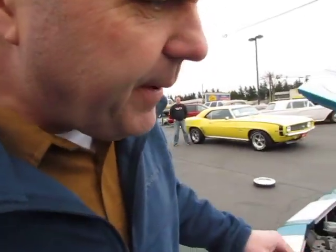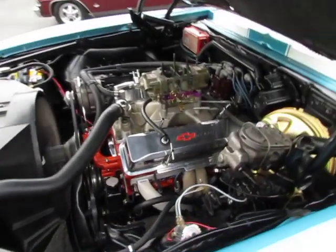Hi, this is Randy from Compact Car Corner. We're going to show you a 1969 Camaro with a fresh 406 cubic inch stroker small block. Take a look at this.